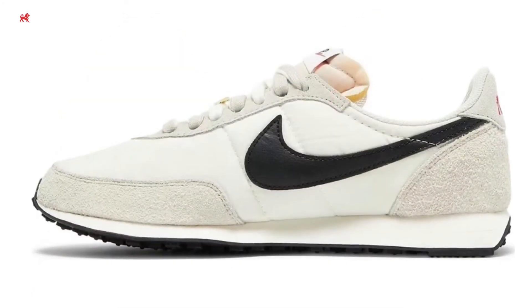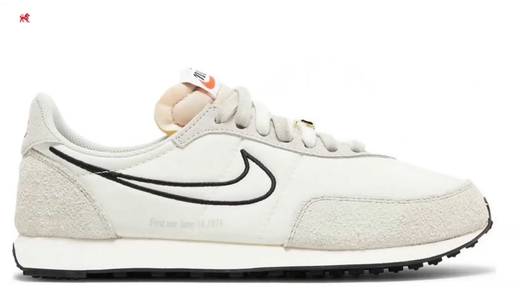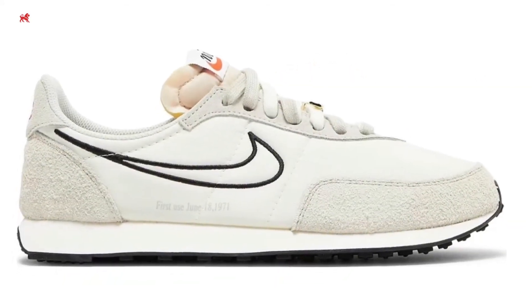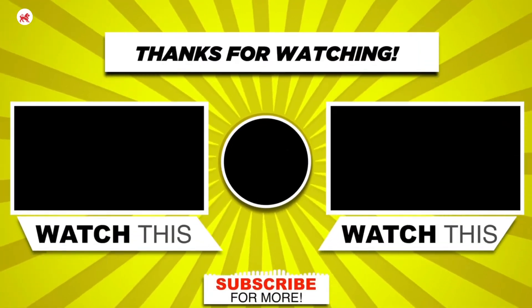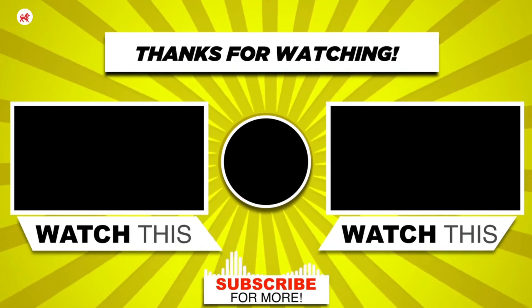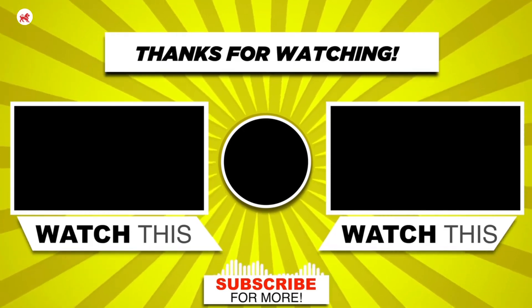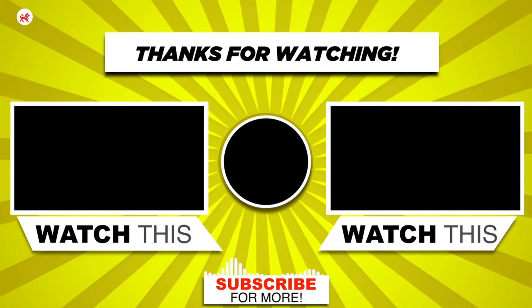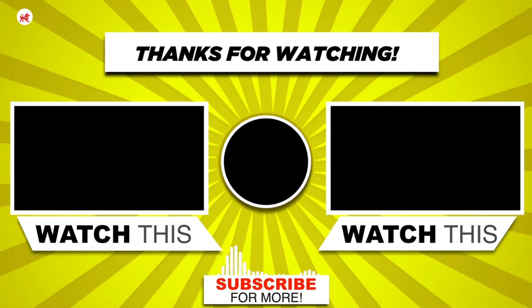Let me know what you think about the Nike Waffle 2 — are these definitely hot coals for your feet? There are multiple colors out there, I'd love to hear your feedback. Thanks for supporting the community, big up to all the subscribers out there, much love. If you got any comments or advice for our community, make sure you leave it down below. I'll see you in the next one, peace.